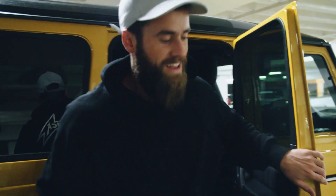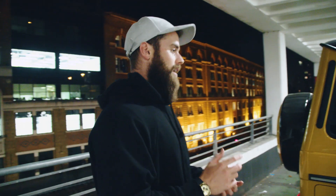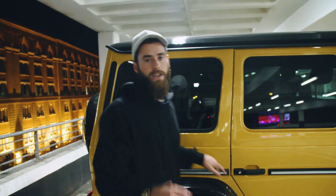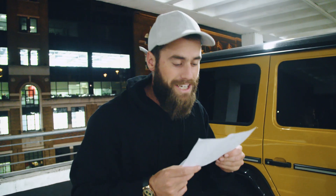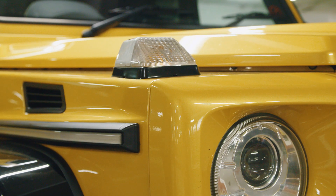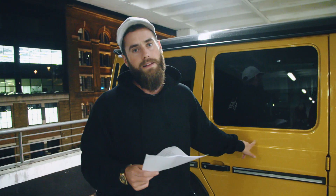Evening all. First things first, let's have a little walk around — can't do a car video without a walk around. So we have, this is called the Color Edition G63. I've got the spec sheet — this is getting professional. We have a Mercedes AMG G63 4MATIC Color Edition, solar beam metallic paint. That is this — this is the fancy yellow color.